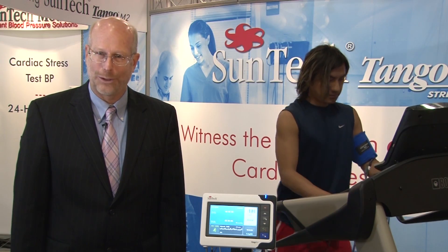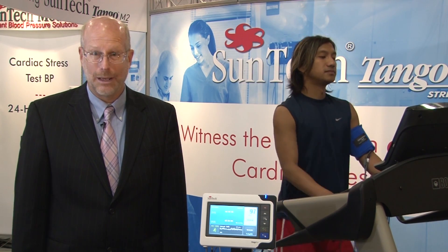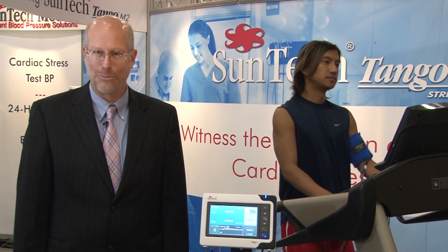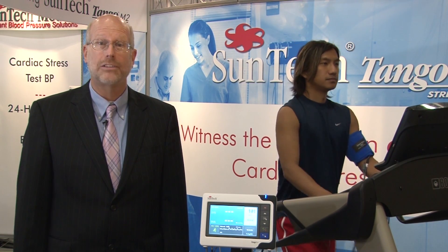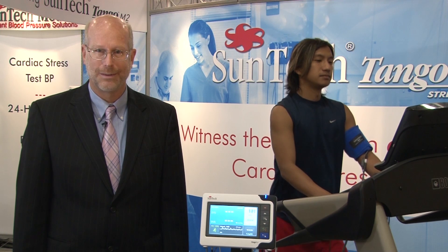We know this is a quick look at the SunTech Tango M2. If you have any questions or would like to learn more about SunTech Medical, please visit our website at www.suntechmed.com. Thank you.